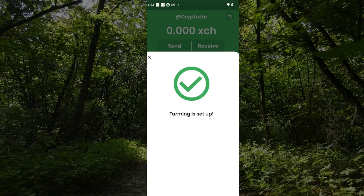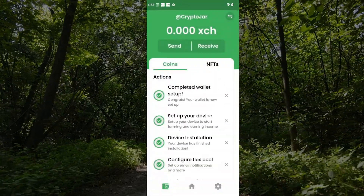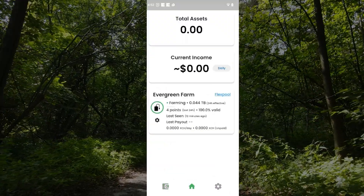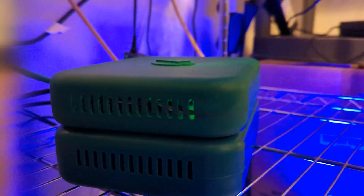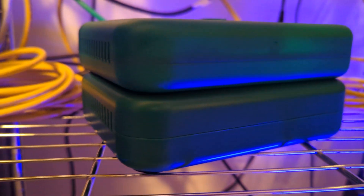It says it's setting up the farmer — farming is set up, so we'll go ahead and close out of this. The installation is now complete. I took care of pretty much all the actions. Going to the home section, it looks like I am connected to the Flex Pool and my farming has begun. I'll provide an update on the status probably about a month or two down the road to let you know what my earnings are and the potential of this device.